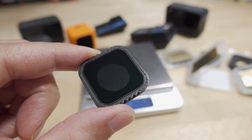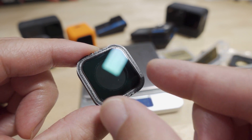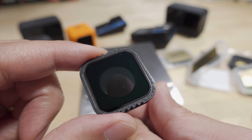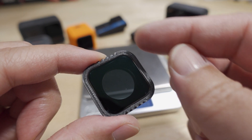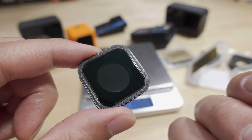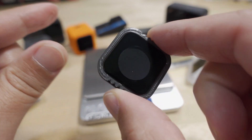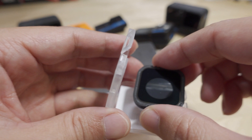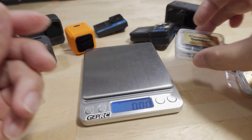I'd recommend getting three adapters because taking the glass in and out of a single adapter is a hassle — the fit is so tight you have to get your fingers on the other side of the glass to push it out, which I don't like. You also wear down the adhesive over time. With three adapters you can just twist them on and off instead of swapping glass around. These fit very nicely back inside the original case, so I'll keep all three together.